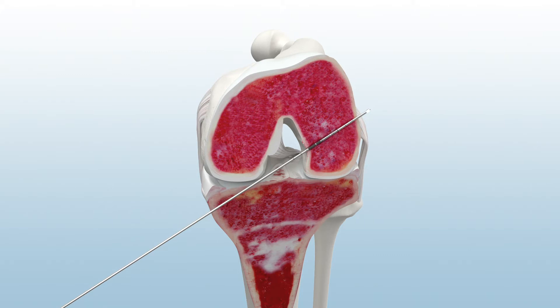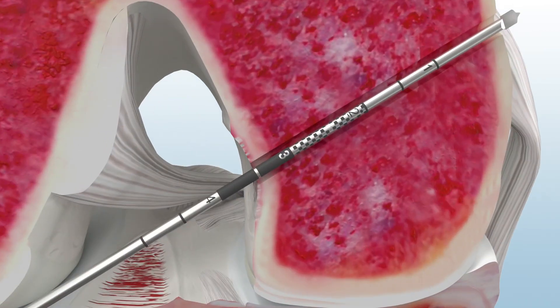Next, remove the guide from the joint and pull the guide pin back against the femoral cortex. The spade tip guide pin's gradient pattern helps quickly identify femoral aperture to cortex length.